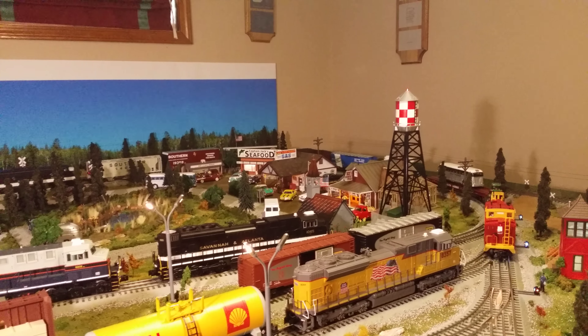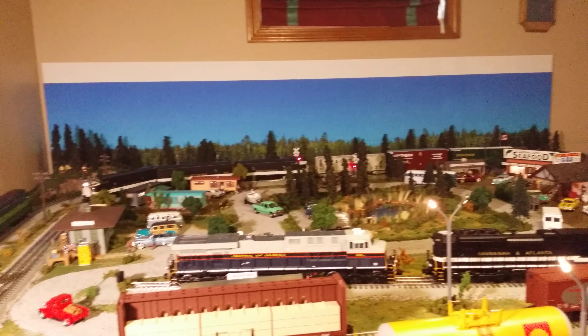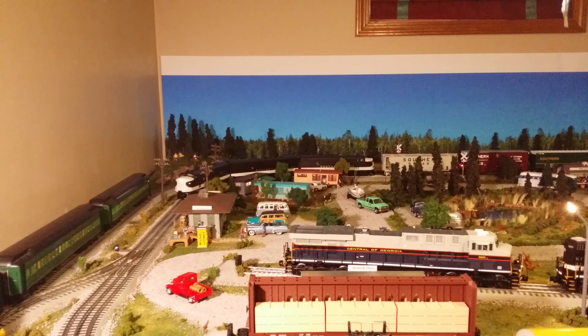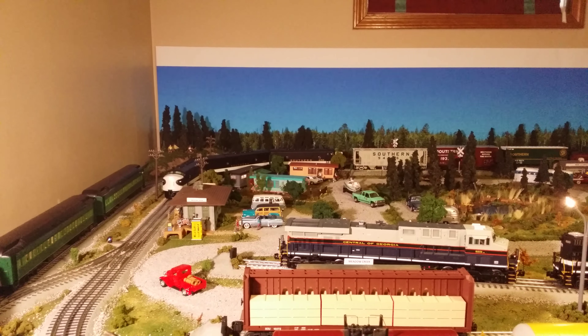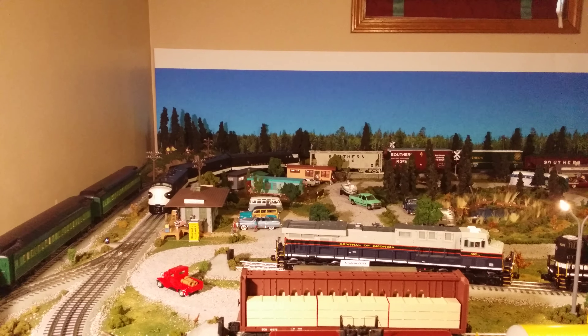MTH F3-ABA speed control issue. We have it just smoothed out — this is dialed in at 3 miles per hour. It's a little stop and go action.